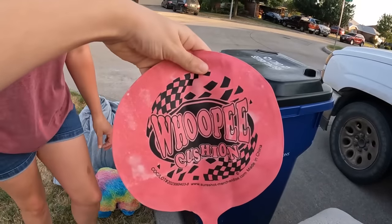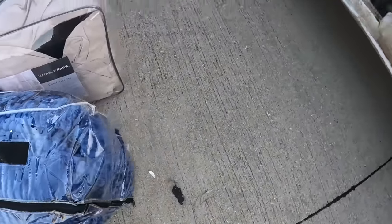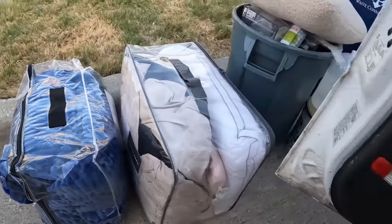We don't need that cushion. Okay, let's see — it's like a blanket here, some blankets. That's a pretty nice one here. I'm not going to take that, I'm going to leave it. Alright, let's see what we can find next.